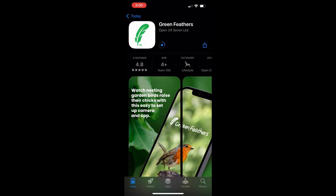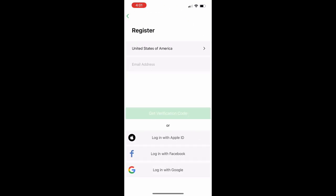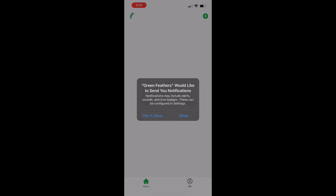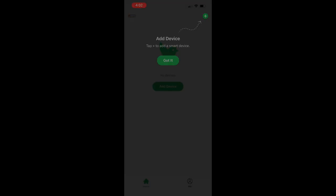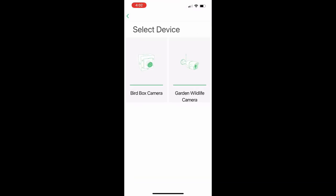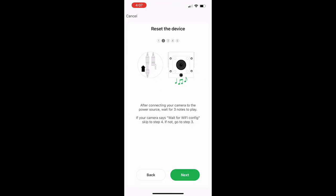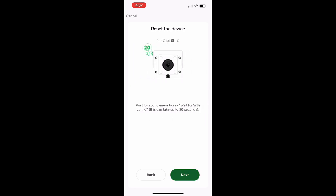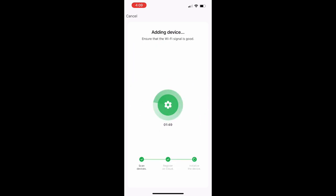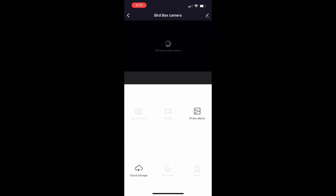First, go to the App Store and download the Green Feathers app. Once you open the app it will ask you to register for an account — you can also log in using your Apple, Facebook, or Google account. Once you're in the app, tap the plus sign on the upper right corner to add your camera. The camera has a QR code sticker which you can use to pair it with your app. Just follow the steps to connect the camera to your 2.4 GHz Wi-Fi, and it's done — as simple as that.